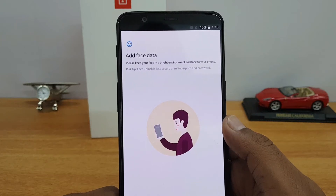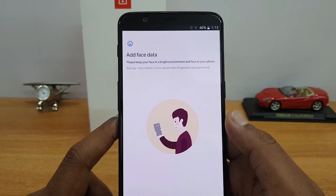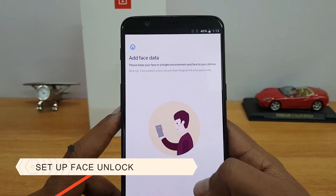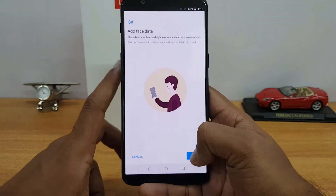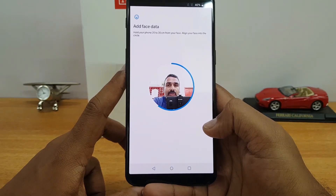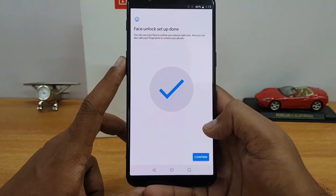During the face data setup, you'll see a message: 'Please keep your face in a bright environment and face your smartphone.' There's also a warning that face unlock is less secure than fingerprint and password. Let's get started. Hold your phone 20 to 30 centimeters from your face and align it.